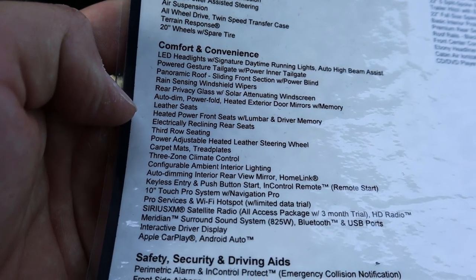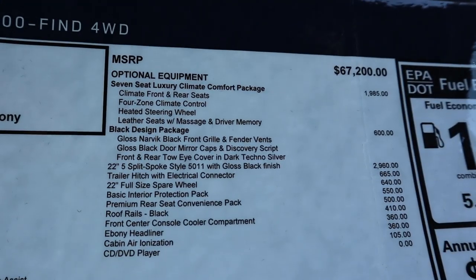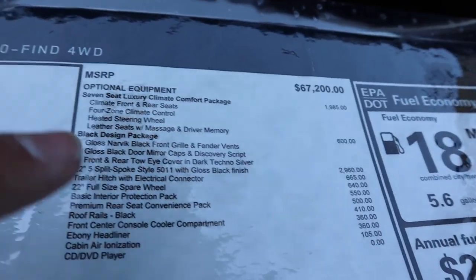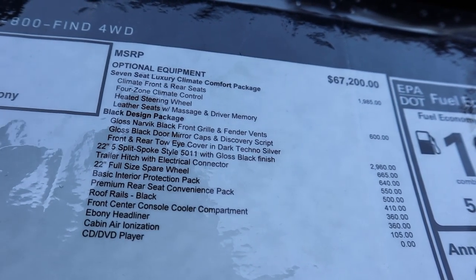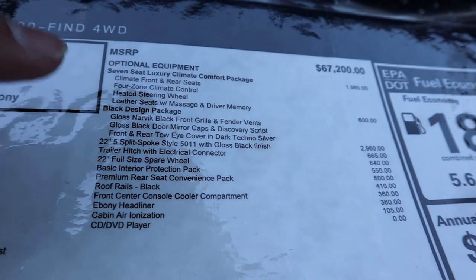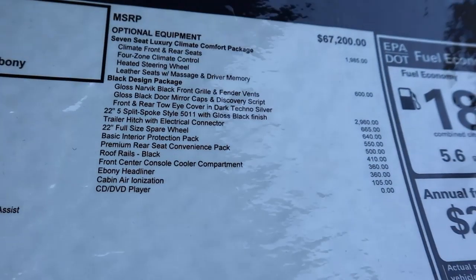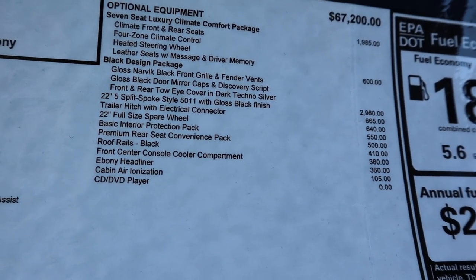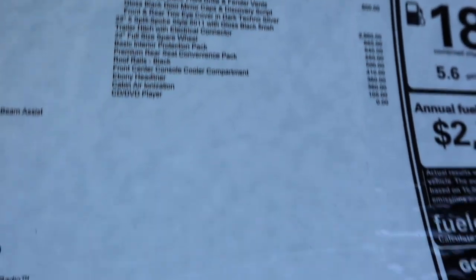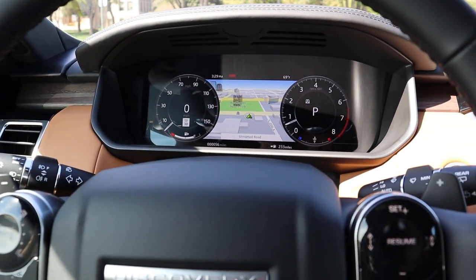Here is the window sticker on this Discovery HSE Luxury — feel free to freeze the frame to read all the particulars. The base MSRP has a couple of options added: the seven-seat luxury climate package, the black design package at only $600 which makes the car look really neat, and those 22-inch wheels which are pricey but look really good. After all options, the total MSRP is $77,360. Let's take this Discovery out and see how she drives.